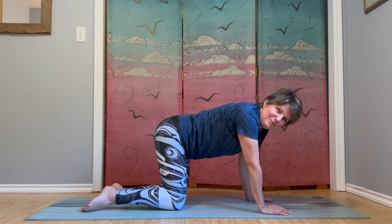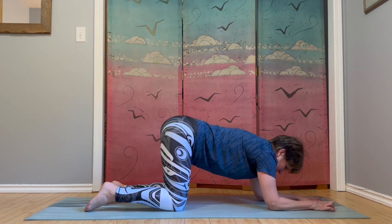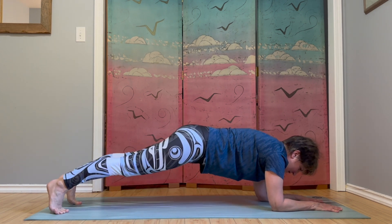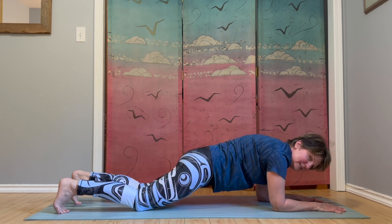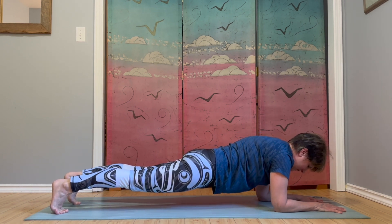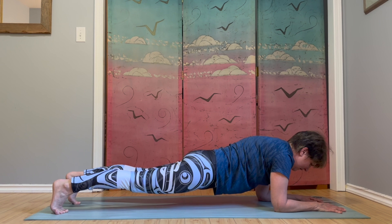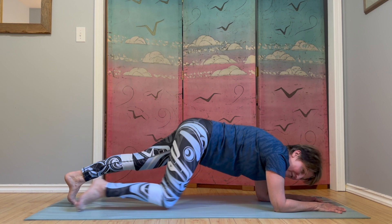We're going to come into forearm plank. Down on your forearms, stepping back onto your toes, make your body into a plank. Modification here is knees down, or you can have knees lifted into full plank. We're just going to stay here and breathe for a count of eight: eight, seven, six, five, four, three, two, one. And knees down. Great work.